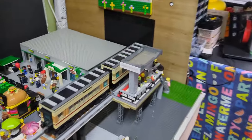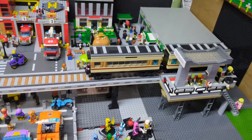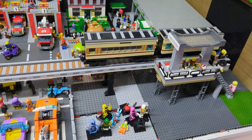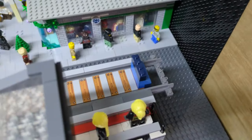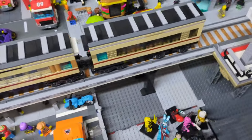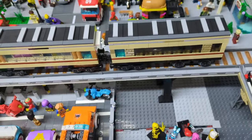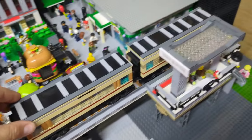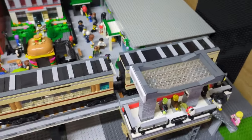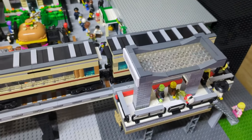I'm gonna do this roof the same as I've done that one, do my little print as well, and then I might try and do something with the train. I also need to figure out what I'm doing at the ends, because with the power packing it's not gonna be a proper functioning train — people aren't actually gonna be getting on.